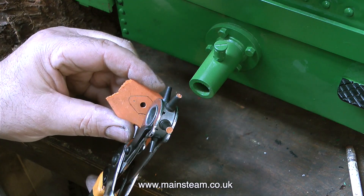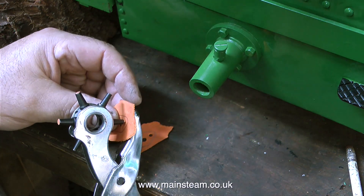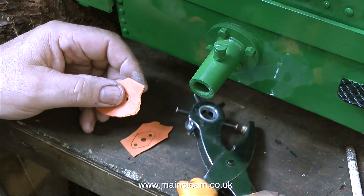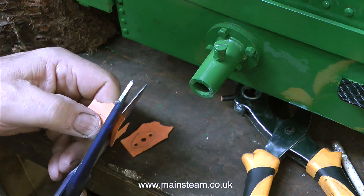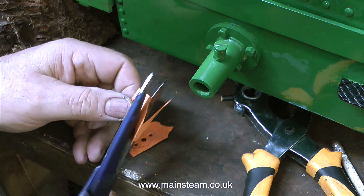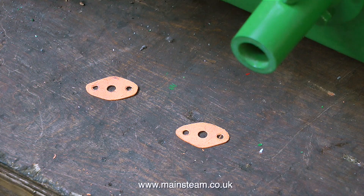I found a really easy way of making sure that I punch the holes in the correct place. I make a very light impression on the gasket material first, just to verify that the punch is in the correct place, and if it is, I apply a lot of pressure to the punch, which punches very neat holes in the correct place. In no time at all I end up with two gaskets that are a perfect fit on the flanges.